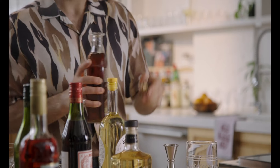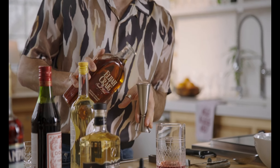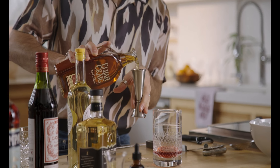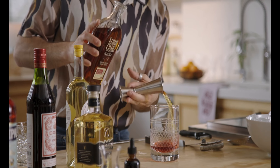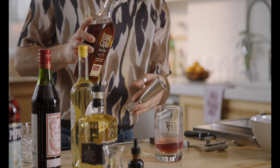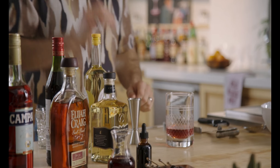We're going to measure out an ounce and a half of bourbon into our mixing glass. For some folks, a Negroni or a Boulevardier is a classic one-to-one-to-one ratio — and this is my preferred recipe. Since you're on this course with me, you might as well just follow along.